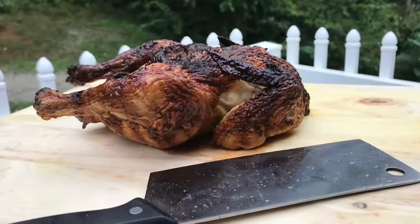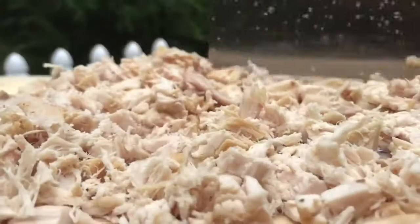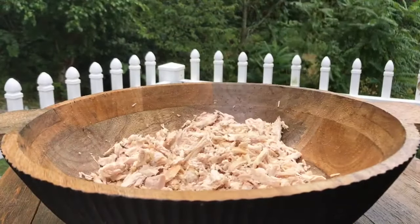We're gonna be using a small rotisserie chicken for this recipe. We're gonna chop this chicken up into small chunks — you can cut your chicken as big or as small as you want it, or you can mince it, but I like my chicken in chunks. We're gonna add three cups of chopped chicken to our bowl.